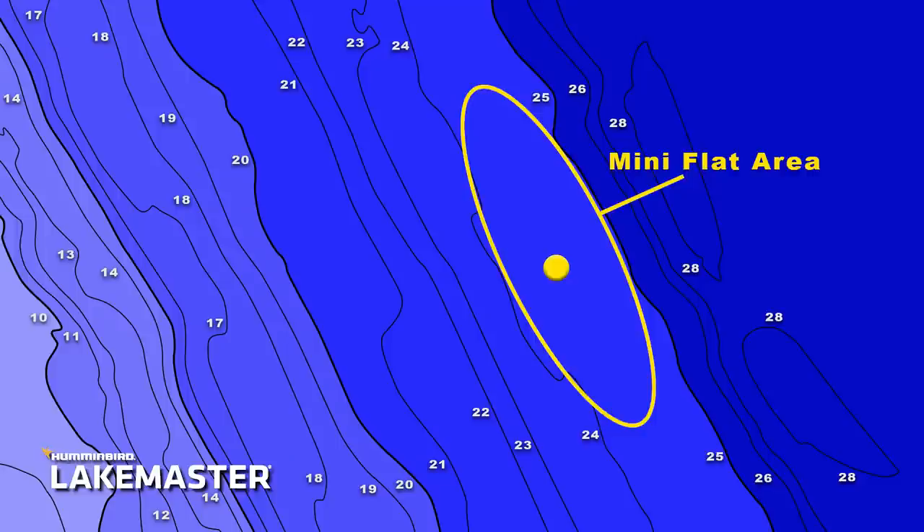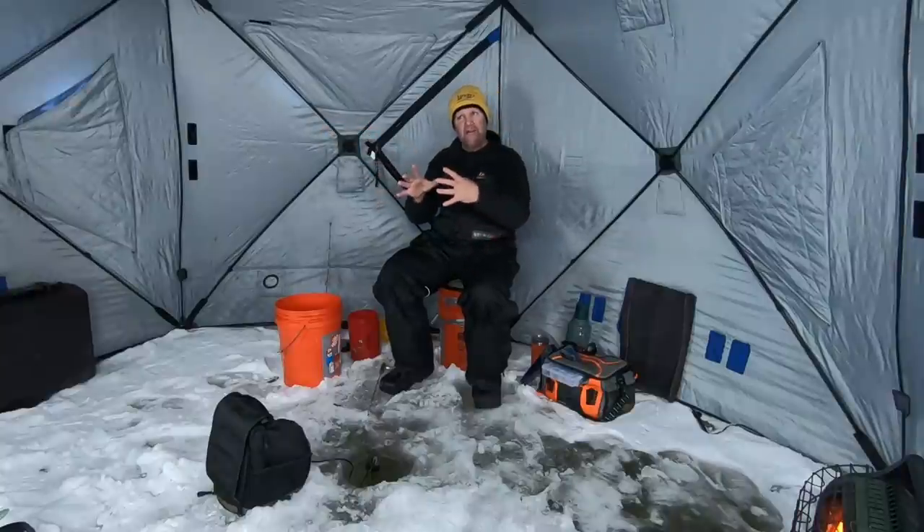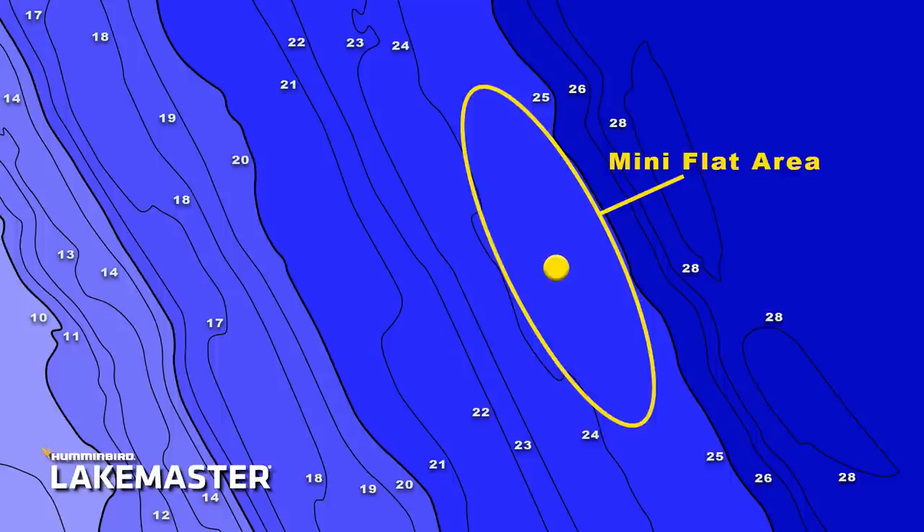If I can find that mini flat, here's what happens: I know fish can get hung up on that spot and just stay there and meander around. If I'm just fishing a tight break going straight down, there's nothing to hold them. But if I can find that area I'd call a mini flat — where it just gets wider and maybe there's an irregularity — these fish will stay put. You might see the same fish come and go on your graph multiple times throughout the day.